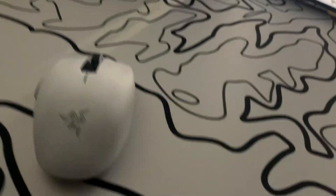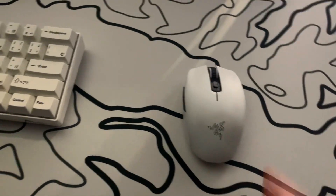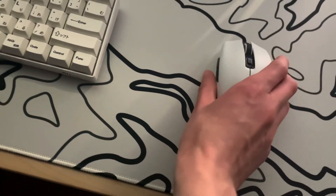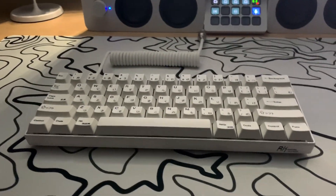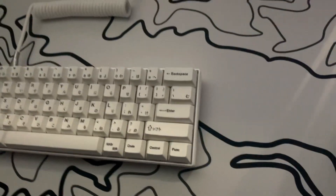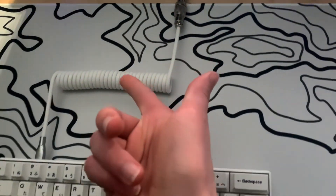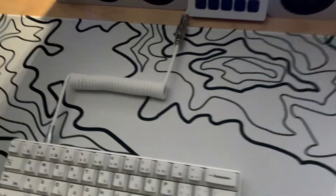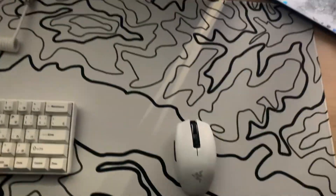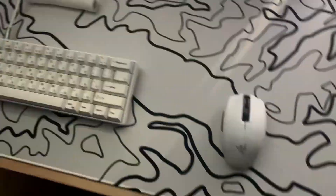Next we have got the Razer Orochi as my mouse right here. It's wireless. For my keyboard, we have the RK Royal Kludge — that's how you say it — and I've modified this thing a bit. We've got the Japanese keycaps and also a coil cable from ID Gaming. If you're wondering, I've also got my mousepad from ID Gaming as well. I'll link their website in the description.